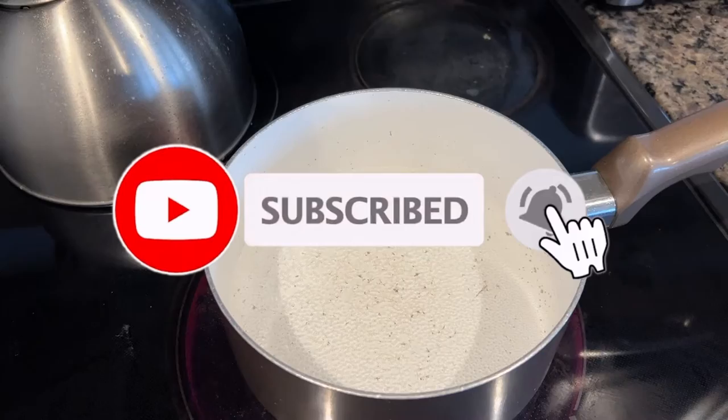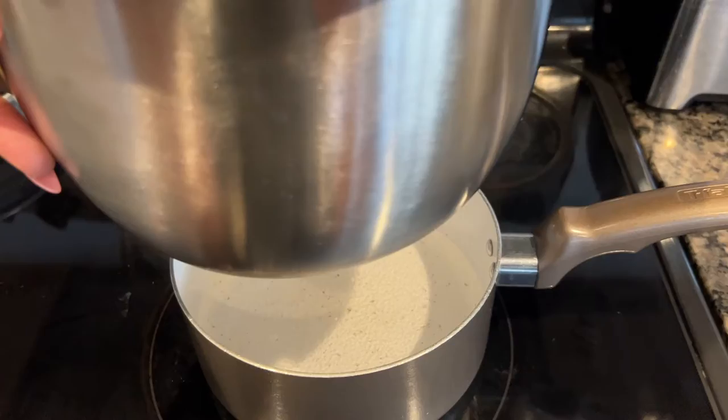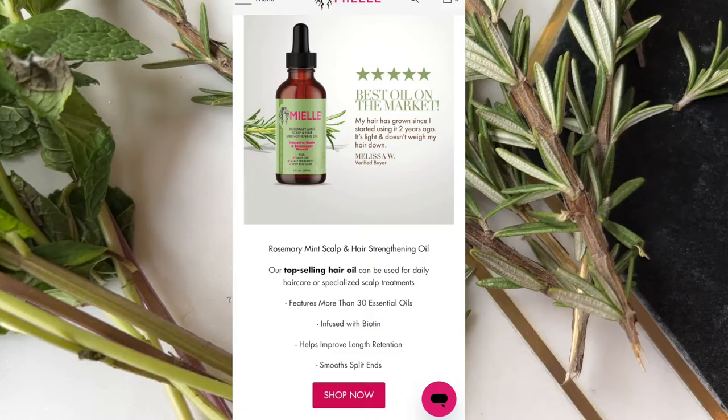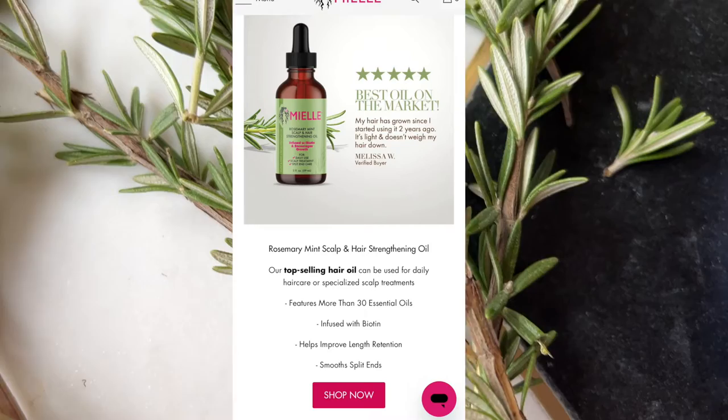Of course we're using the double boil method. As you can see, Miss Miel has 30 essential oils and biotin in her rosemary oil. I don't feel like I need all of that, so I'm customizing this to fit my scalp. So what I'm using today is: